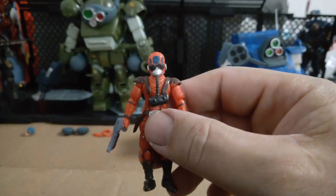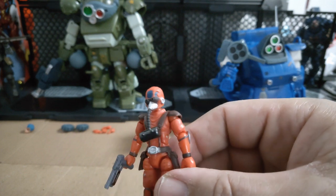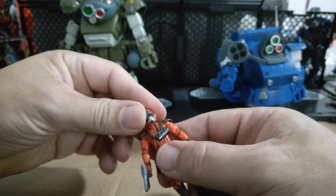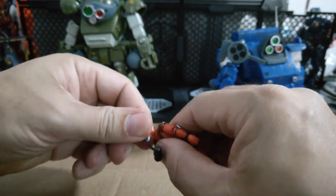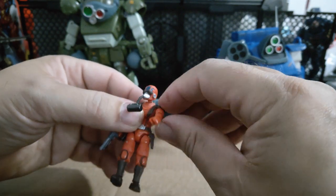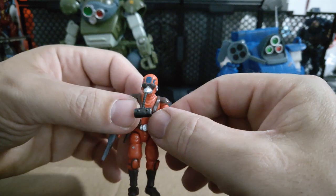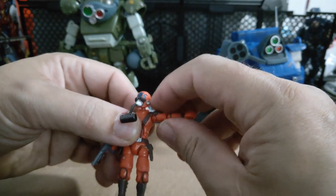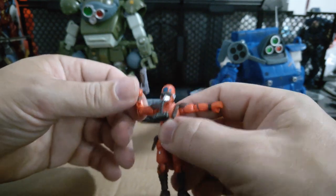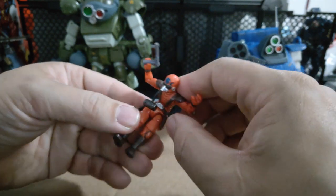I wish this would stay closer to his chest, but that would limit his head articulation. Let's get a closer look at this helmeted head. So here's the articulation — it's a ball joint, so it will be a standard stiff left, right, up, down and side to side. His arms don't go all the way around because of the shoulder pads. Outwards he does get to just about 90 degrees on both sides. Bicep bend, he gets 90 degrees. And there's an ab crunch — look at that, fantastic.